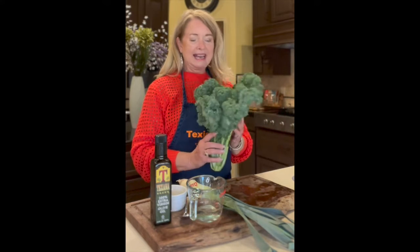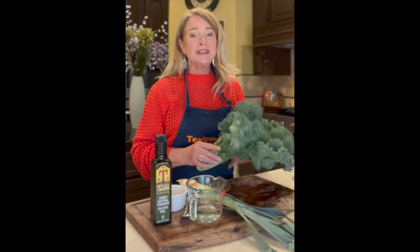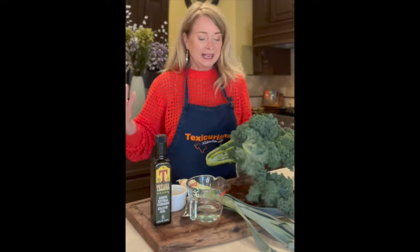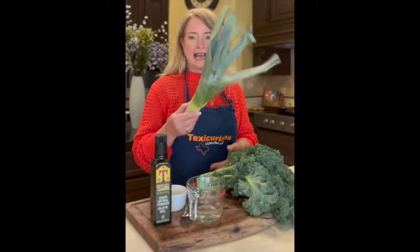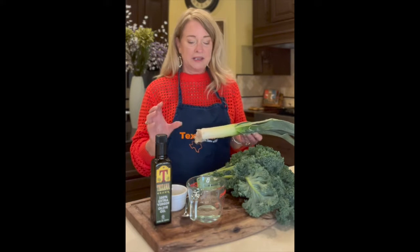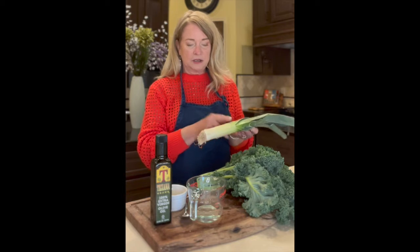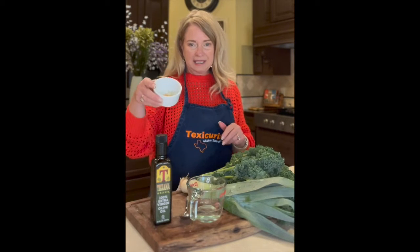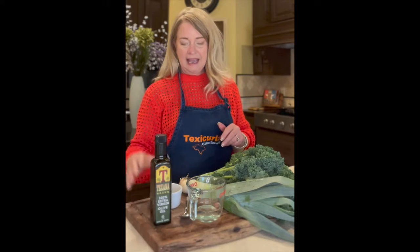I have a head of kale here, and really you can think about kale or any greens as being a fast food. All you have to do is slice it up. Today I'm using a leek — you can use an onion if you'd like; generally about half an onion works. I'm going to use the white part of the leek, a quarter cup of water, a couple of teaspoons of garlic, and some Texas olive oil.